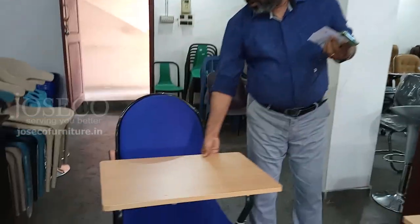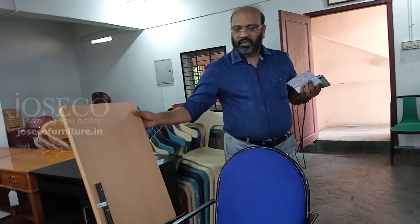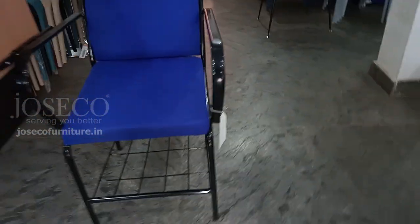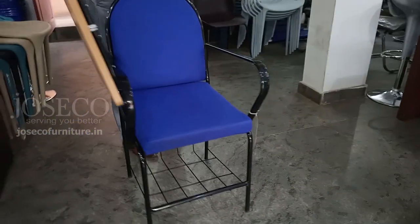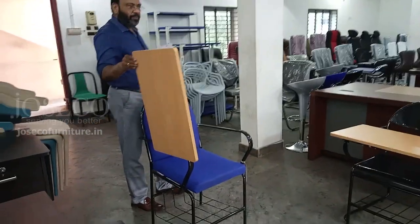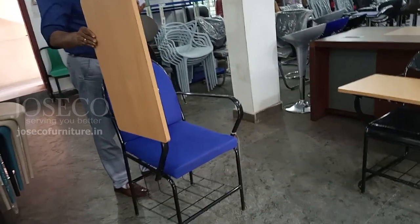This is a third type. This is a cushion. This is the top — we use the writing surface. It is a particle board. If we maintain quality, we can go for MDF, HDF, plywood, and mica. The quality of the pipe is 20 gauge, but the cost is too high.